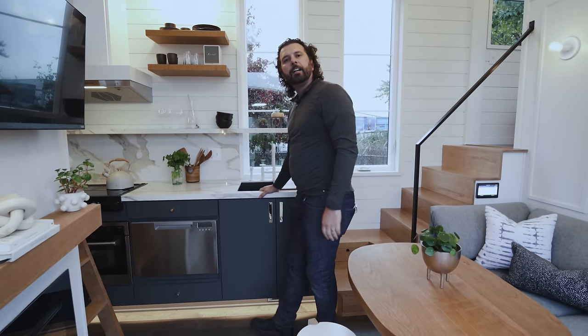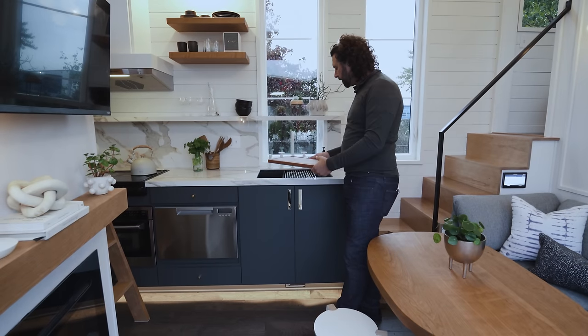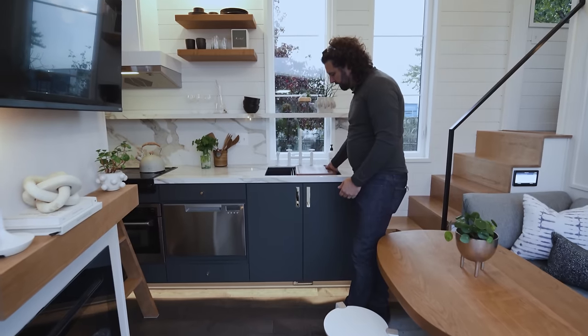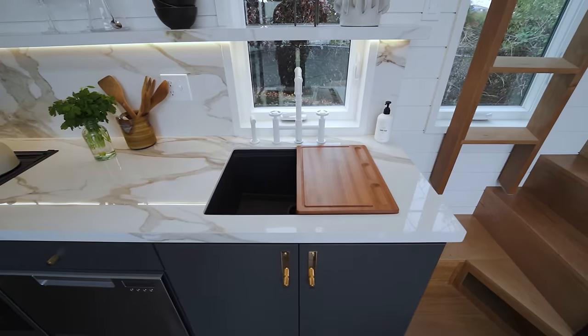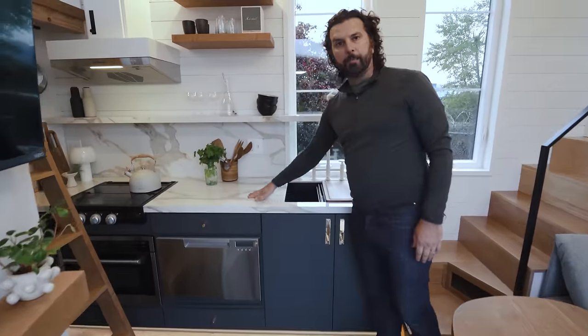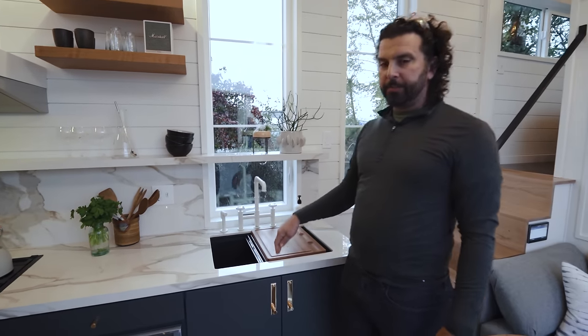This under-mount sink is multi-functional — there's a cutting board and a drying rack that you can set in there, so you can use one component or the other. There's a really cool design on this faucet that contrasts really well with our countertop, which is a porcelain countertop — really stain resistant and durable.